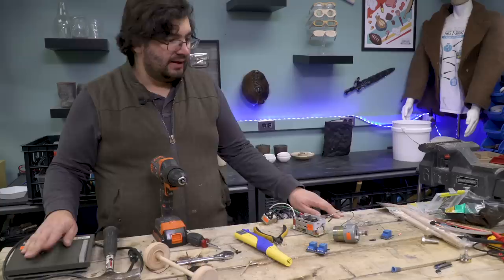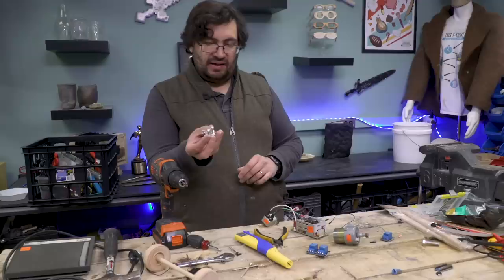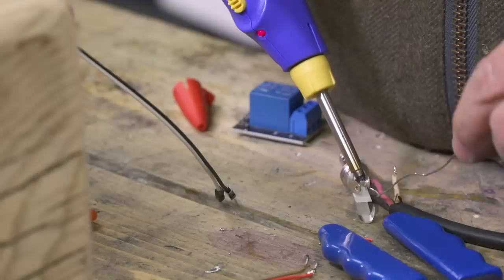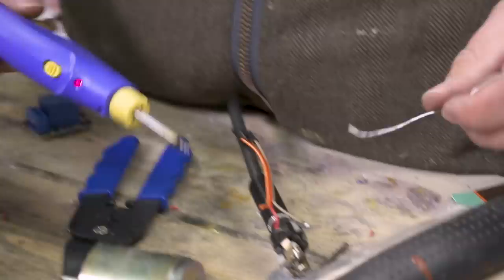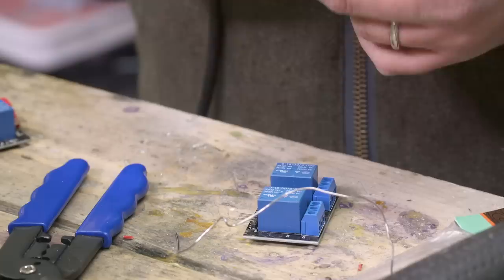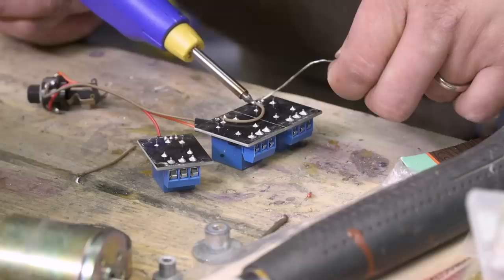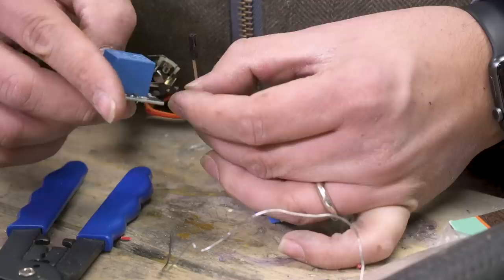We're going to solder on the common pin first. This is a TRS connector — known as that because it's tip, ring, sleeve. We are going to connect the red wire to the tip, the brown wire to the sleeve, and the orange wire to the ring. In our case, the signal for these two, which is going to be the reverse signal, is going to be tied together. So I need to connect the two of these on the back using a piece of wire. Then on this one over here, this is our go relay, and that will be connected as whether or not the thing is running.